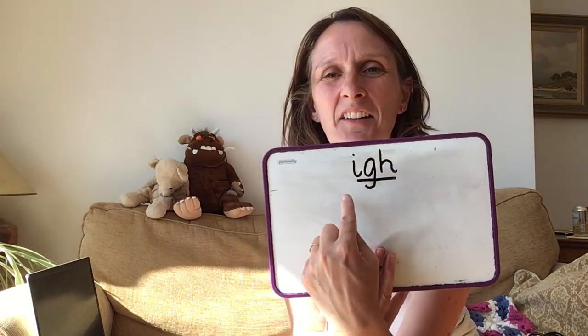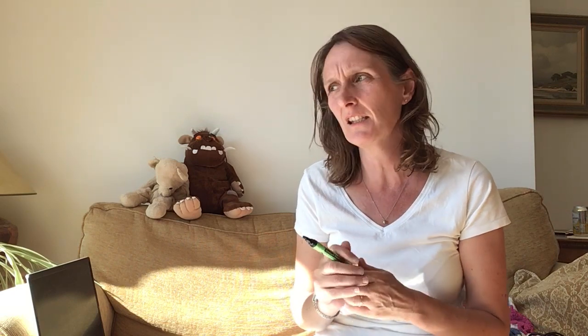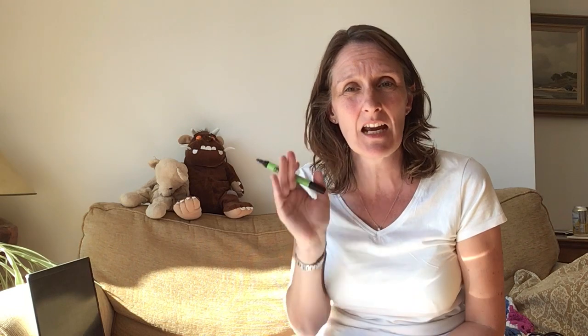We've done our EE digraph. Now we're going to move on to our trigraph. We'll only do one word because trigraphs are hard work. Can you remember how to write IGH? It's an I, a G, and an H. It's important that we use our letter names as well as the sounds. The word we're going to do is 'high' — like a balloon flies high in the sky. It begins with H and then it's got the trigraph IGH. Have a go at writing it.